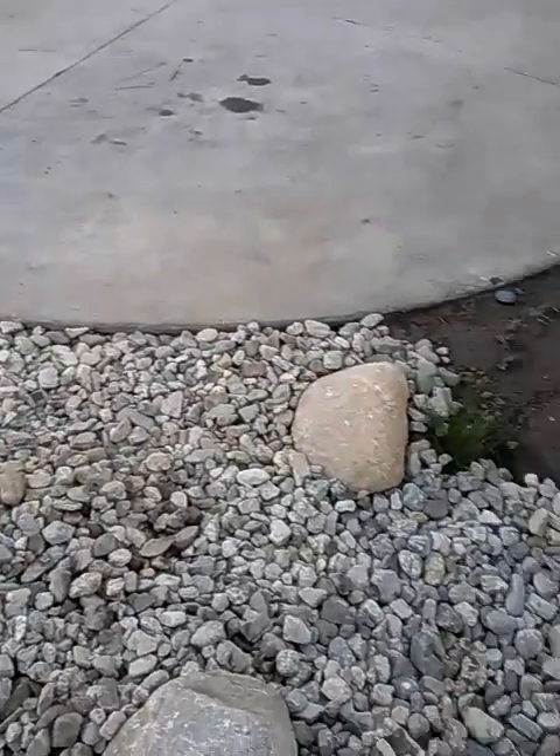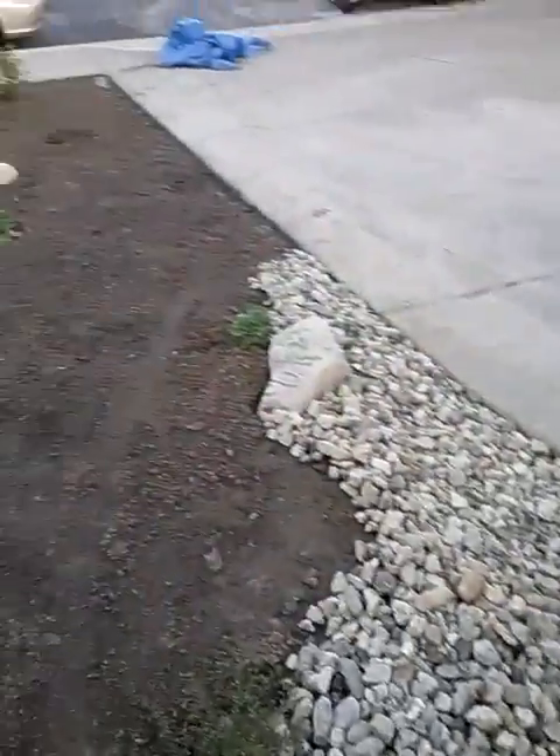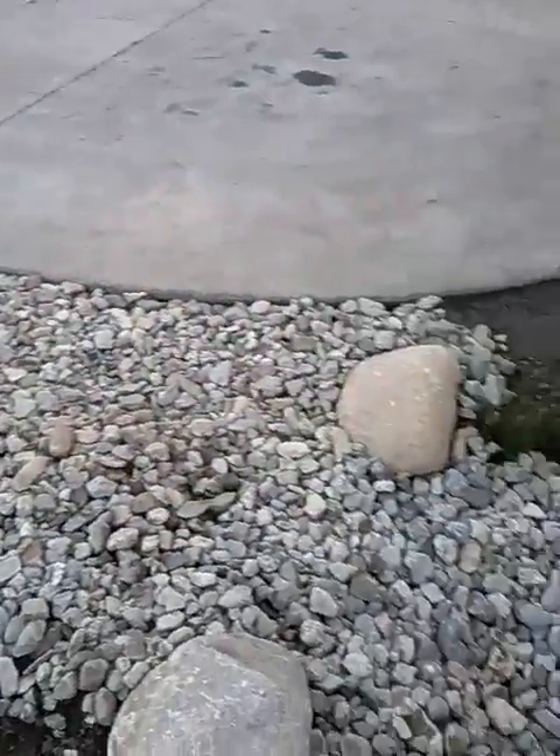We're going to use MP rotators here at this job site. Over in this area here, we're going to use drip, but out in the larger areas out here, we're going to use an MP rotator to cover some areas.